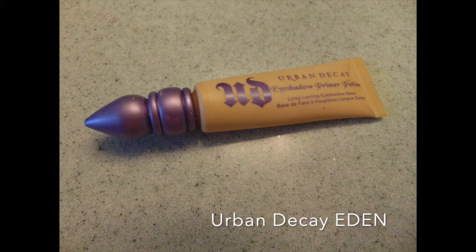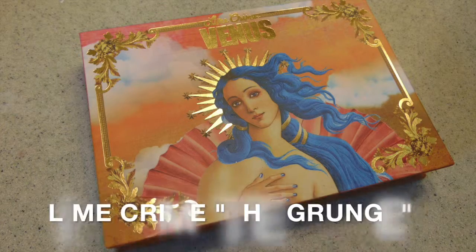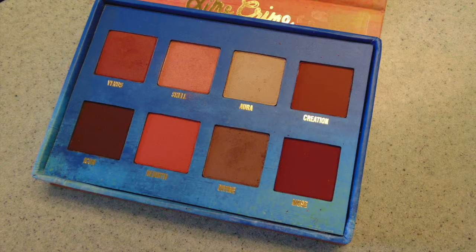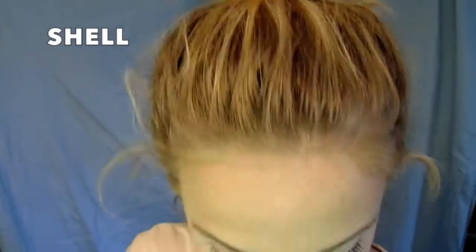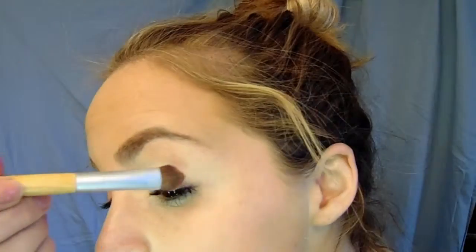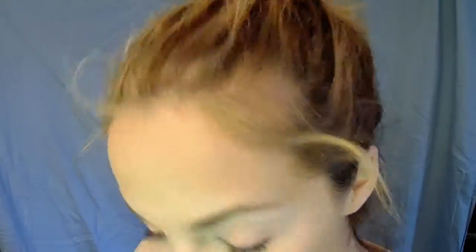Then I'm using Urban Decay's Eden Eyelid Primer and I'm applying that to my lids to cover any veins. Then I'm using Lime Crime The Grunge as my palette. You can see there's a lot of warm reds and pinks. I'm starting with the color Shell, which is a light pink, and I'm applying that on my eyelid and up to my brow bone. You can see how warm this shade goes on.